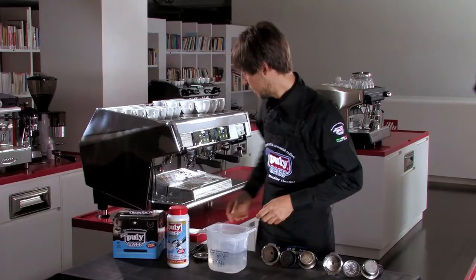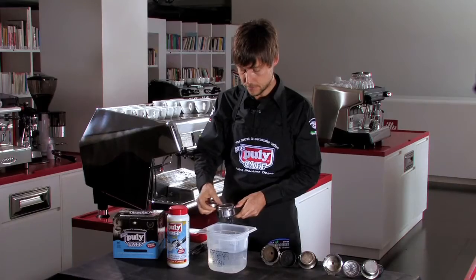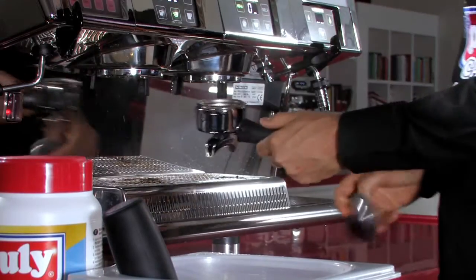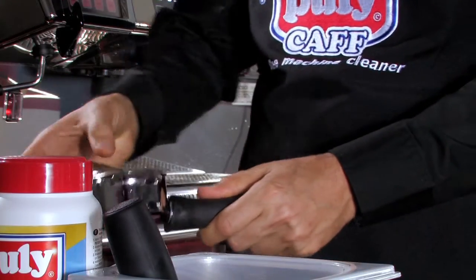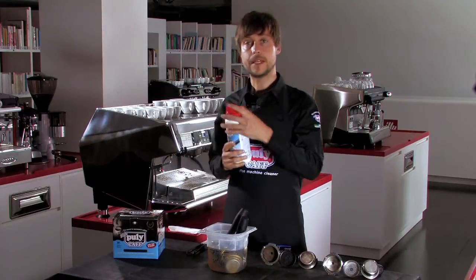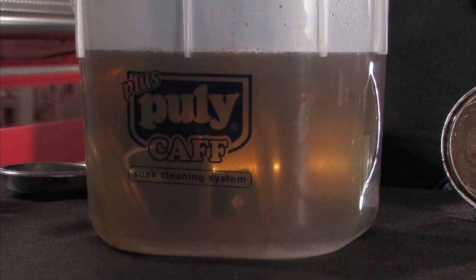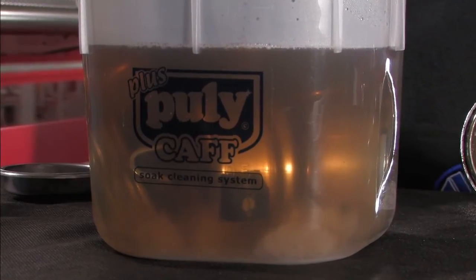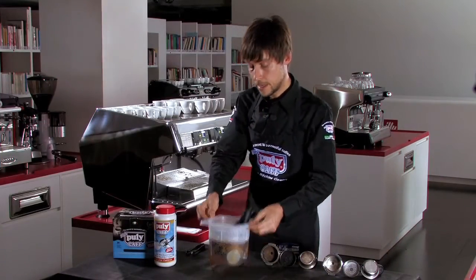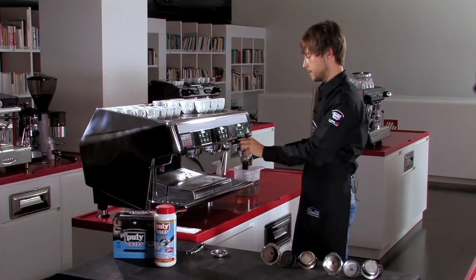I take the hot water and put the filter and the oil filter in for immersion — I put the metal components into the hot water. I'm going to add 10 grams of product, which is about two small spoons. After 15 minutes, I'm going to wash the filter and the cold filter just with hot water.